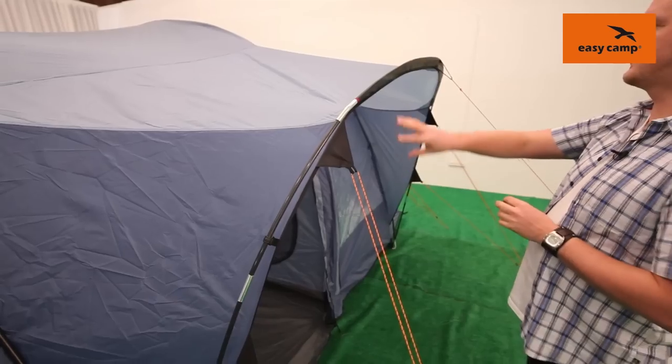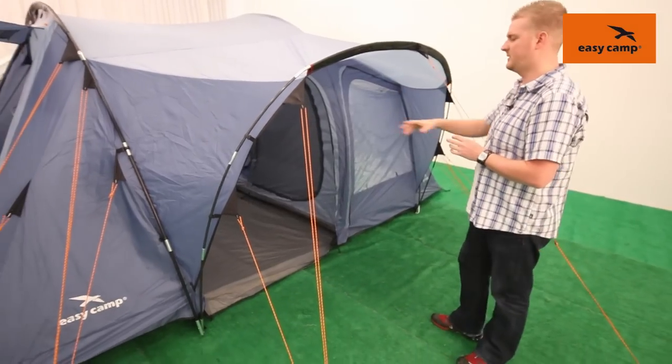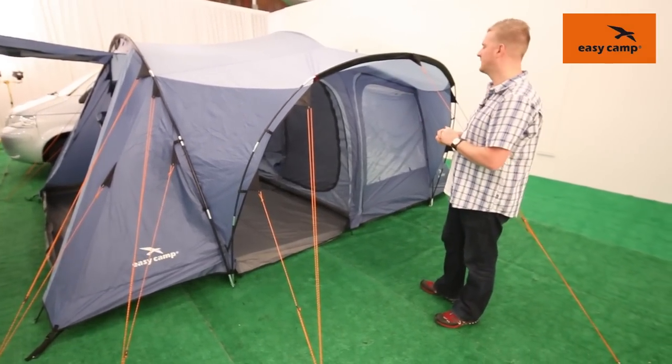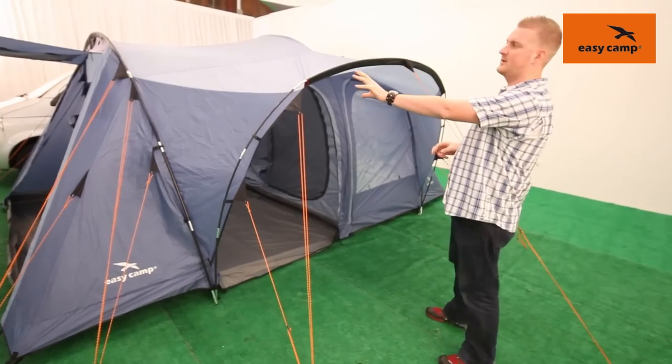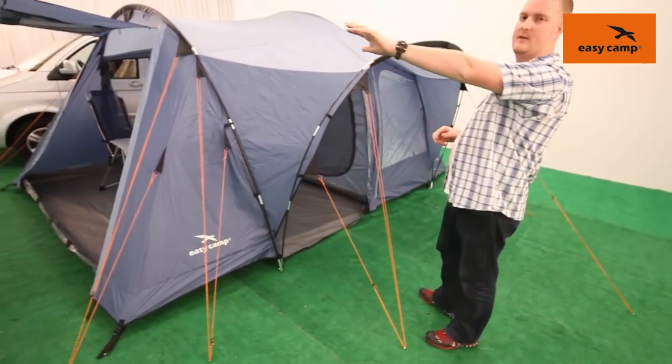We can see across the front here that we have a large canopy area which gives you a good amount of protection when you want to come in and out of the tent. If it's raining you'll have that shelter across the top. You'll also notice that as we walk past the side of the tent we do have a side door.